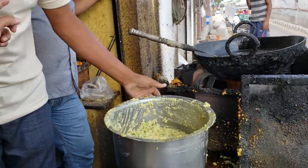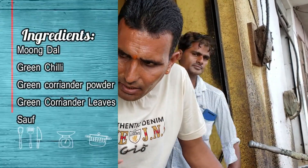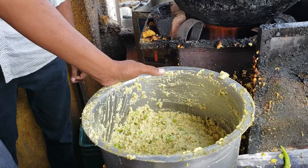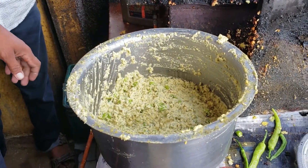Now, you will tell him what is in the mix? There are six leaves — the leaves, the Marlis, the Haradhania, the Saabut Dania. This is all mixed and mixed in the rice.